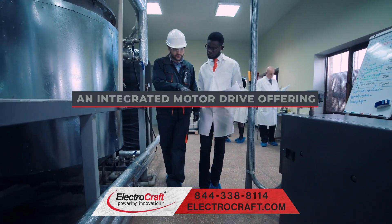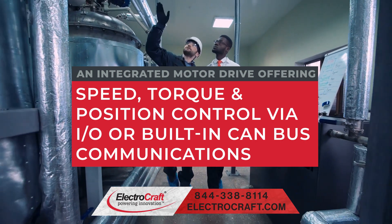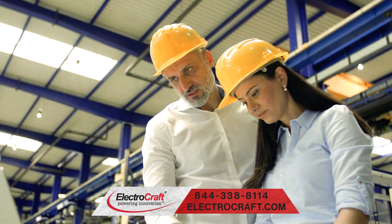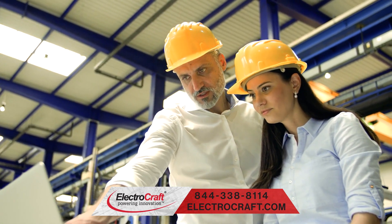An integrated motor drive offering speed, torque, and position control via I/O or built-in CAN bus communications provides a configurable architecture for further ease of implementation.